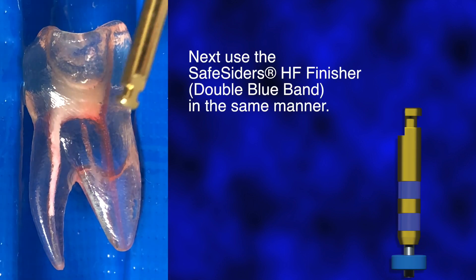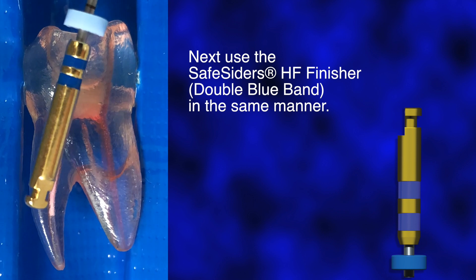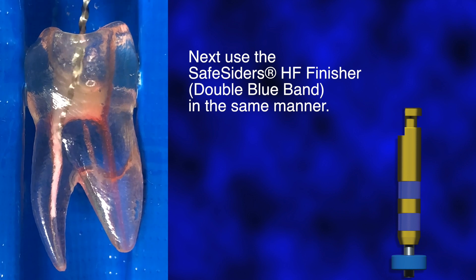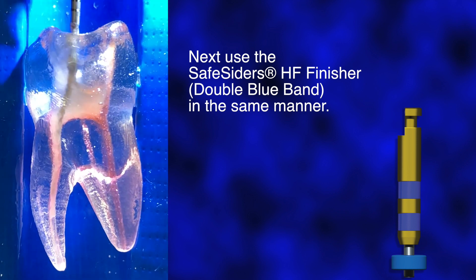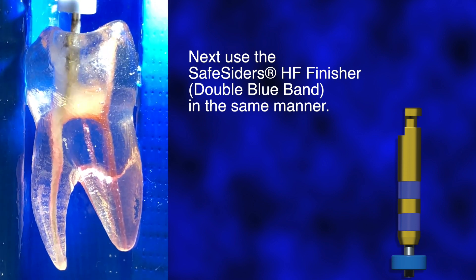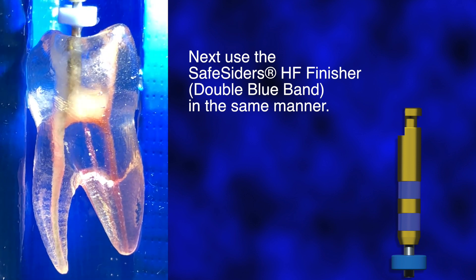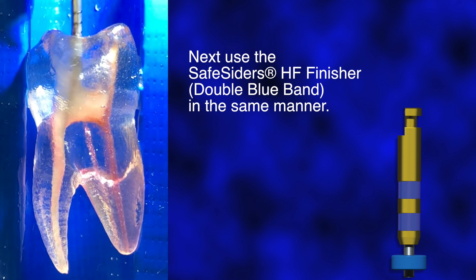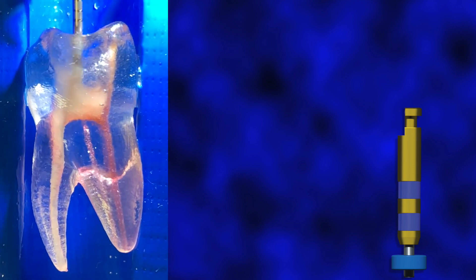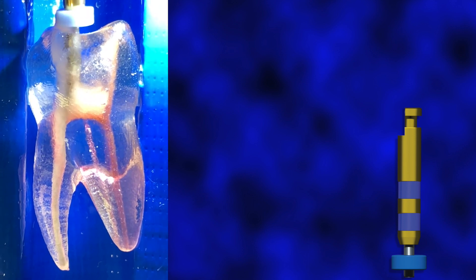Use the SafeSiders HF Finisher in the same manner. It may be necessary to reconfirm patency and working length with a hand file, ISO 15, especially in more curved canals. After reaching the working length, each instrument can be used in a brushing motion away from external root concavities to enlarge the root canal opening, as well as buccally and lingually, to ensure complete removal of pulp tissue in three dimensions. Finishing instruments should follow the canal passively to working length, then be withdrawn.